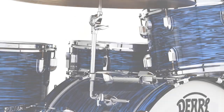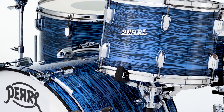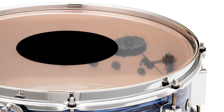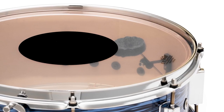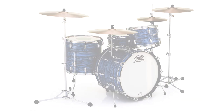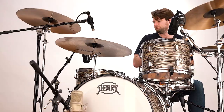The same thoughtful, era-correct and elegant hardware appointments of its Phenolic cousin are included on the President Series Deluxe kits, and the Remo CS Black Dot heads further sculpt the dark biting growl of its low range enhanced shells. The new anniversary kits offer the best of both worlds — old school vintage materials and look with the battleship lugs, but with modern, more durable hardware.